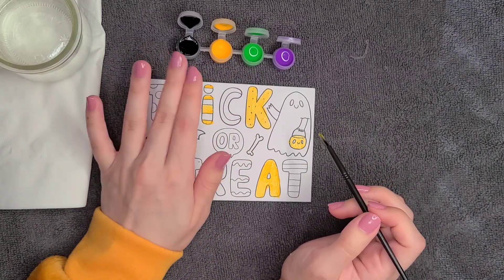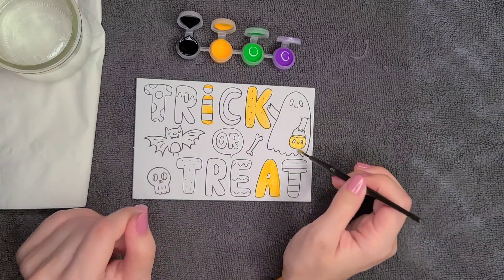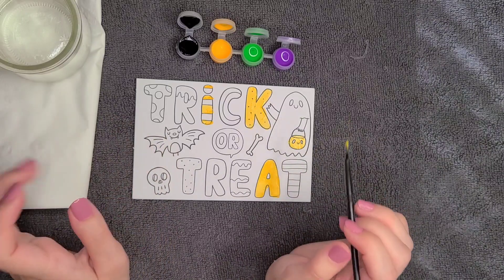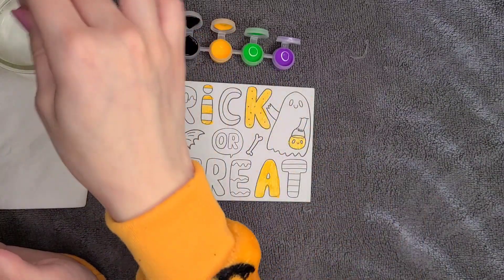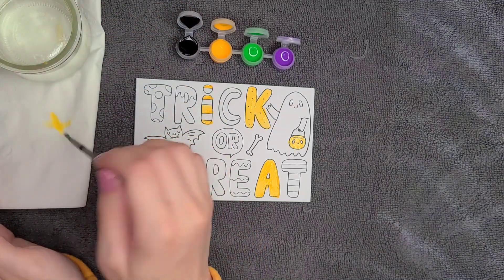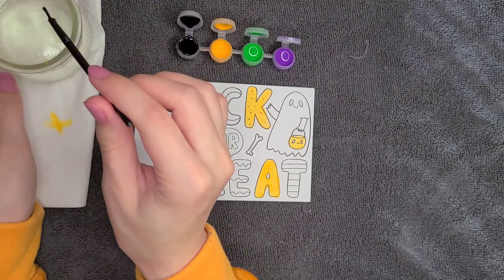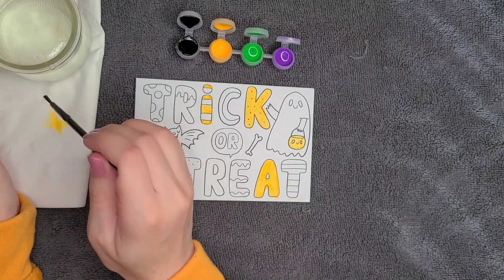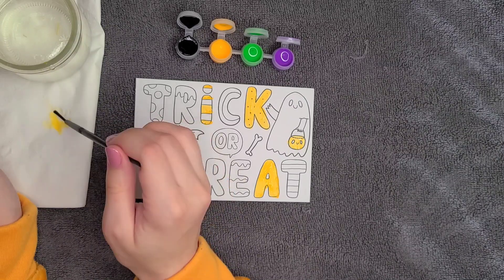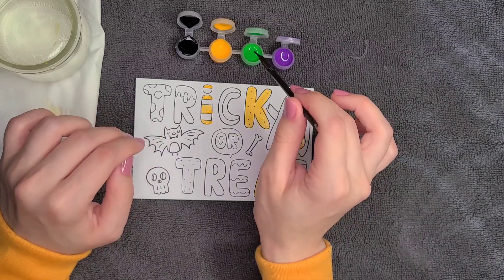I'm also not too concerned if I'm not painting inside the lines — this is just to have fun and enjoy. We'll give that a little rinse. It helps to have something you can wipe off on. This is just a little glass dish that I got from a yogurt. I tend to keep all my glass dishes from stuff like that, because you never know when you need something like this. Let's do green next.